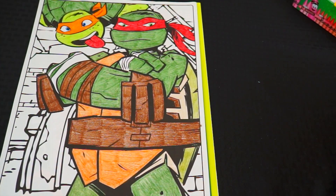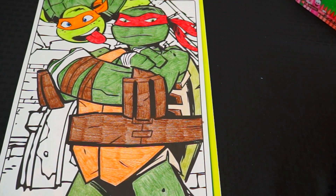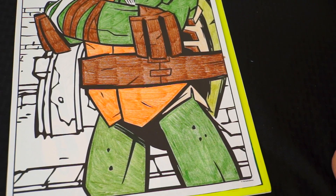Alright, now I'm all done with Raphael. Wow, he looks awesome! Now let's color in the sewer in the background.